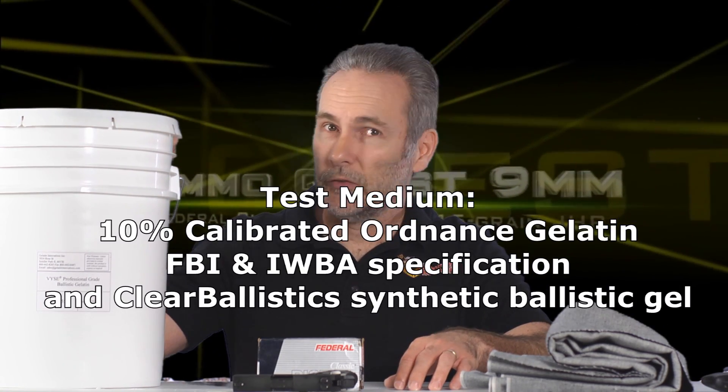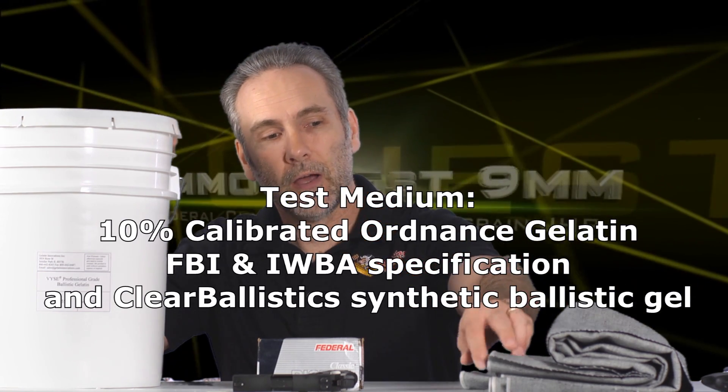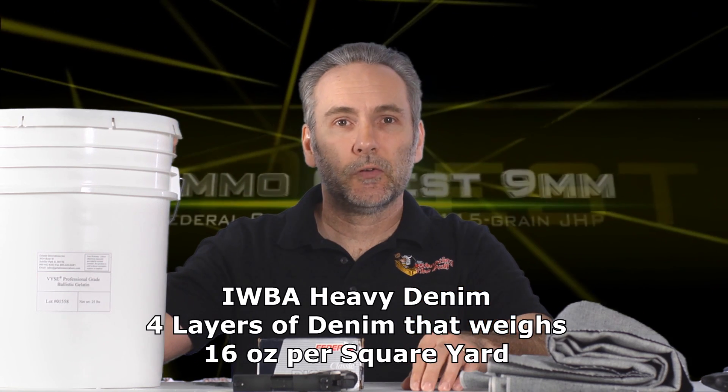12 inches of ballistic gel has been established as the minimum necessary to puncture a body, bust through bones, and reach and destroy the vital organs from any angle. That 12 inch minimum would let us get through an arm and still be able to hit vitals. It doesn't mean 12 inches through a body — it means 12 inches through ballistic gel. This is professional ballistic gel, the same stuff used by the FBI, prepared the same way, and this is IWBA specification denim.